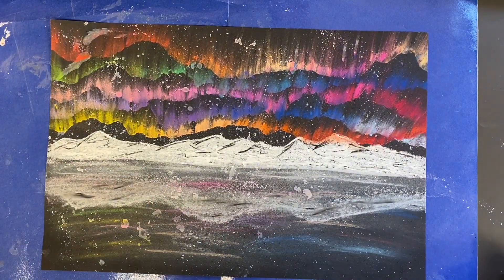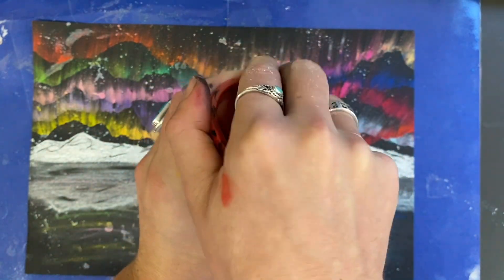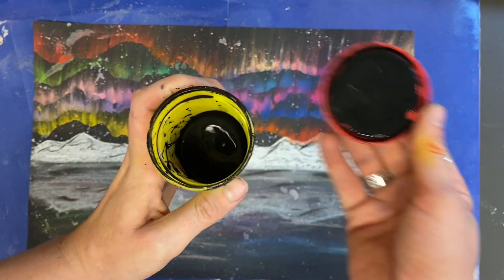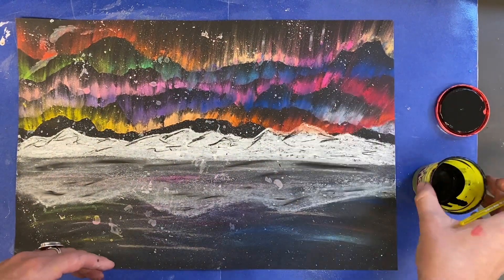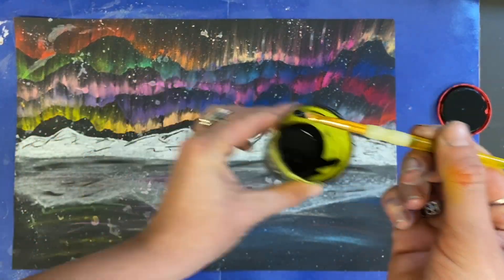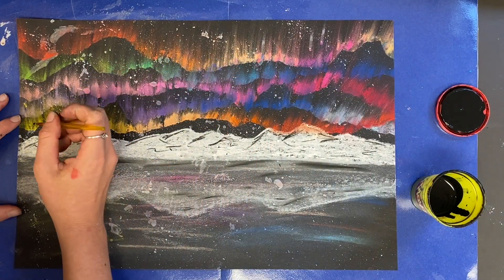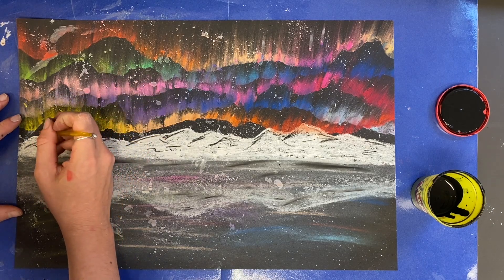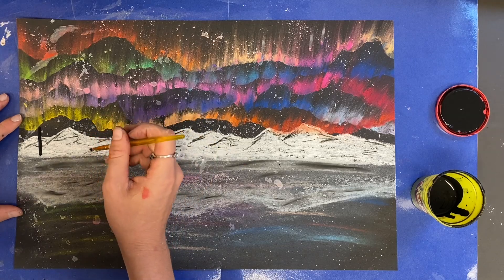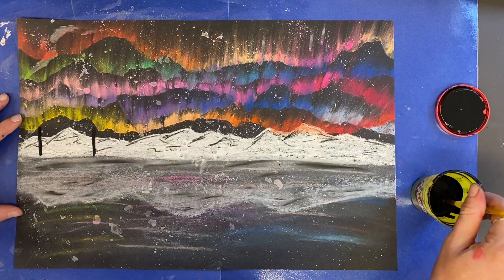Now we're going to use black paint, which I've put in old Play-Doh tubs, and add some trees to our landscape. We will use black tempera paint with a very thin and fine paintbrush — you need just a tiny bit of paint on your brush. It's always easier to have a little and add more as you need it. To draw a tree, it's easiest to start with a vertical line — a line that goes up and down.